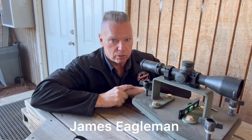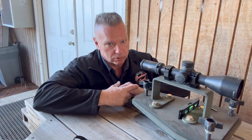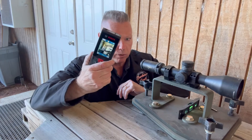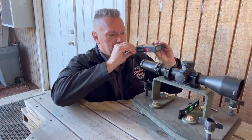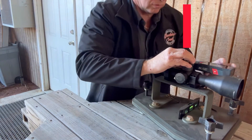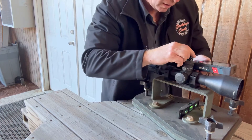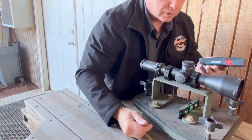All right, step by step on how to do a tall target test using our target downrange. I've got it set out just over 20 something yards — 25, 26 yards. We're using the Bosch laser measurer, which is very accurate. Remember when measuring, measure from the center of the turret. When I push the button, we're at 789 and 3/16 inches.